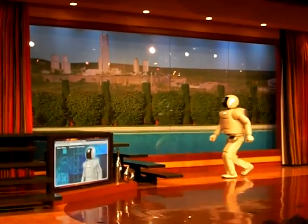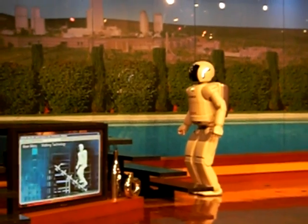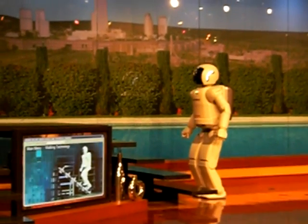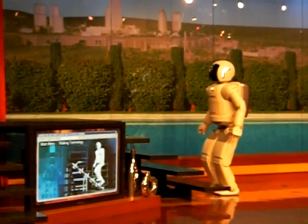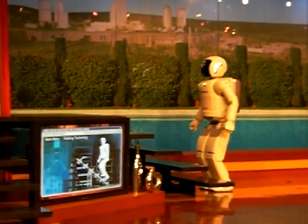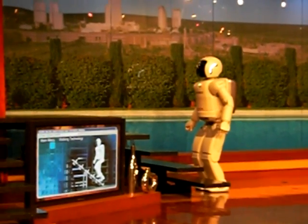The ability to climb a set of stairs with smoothness and precision is the culmination of over two decades of research and development. To perform the stair climb, Osimo stops momentarily at the foot of the stairs, then adjusts its position by reading a mark on the floor with a sensor located in its torso.